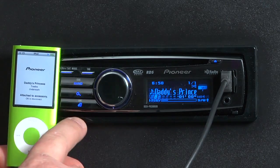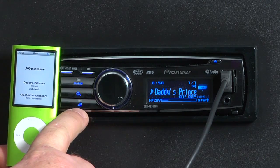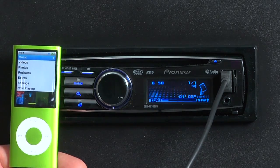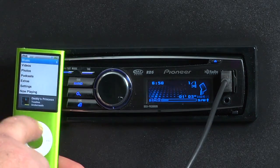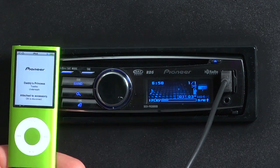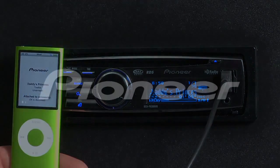All you do is touch this little button — LOC — it looks like a hand holding an iPod, and you transfer control from the radio back to the iPod. Now you can use the iPod like you normally would to select a song. Once you've selected the song, touch the button again and control transfers back to the radio.